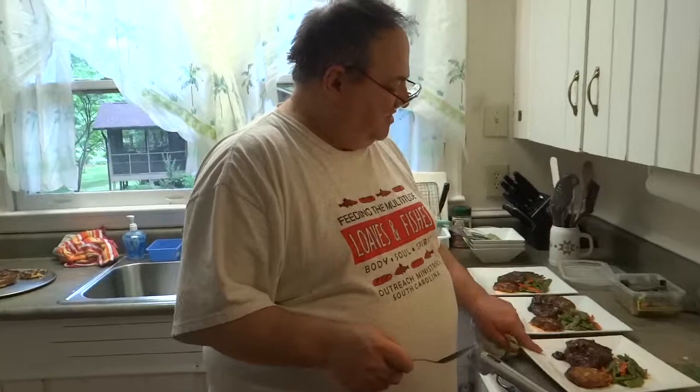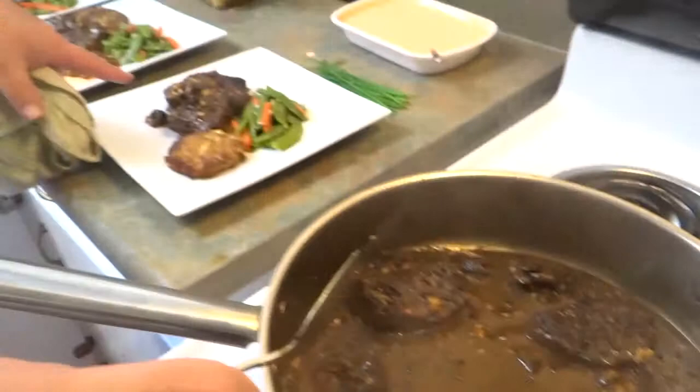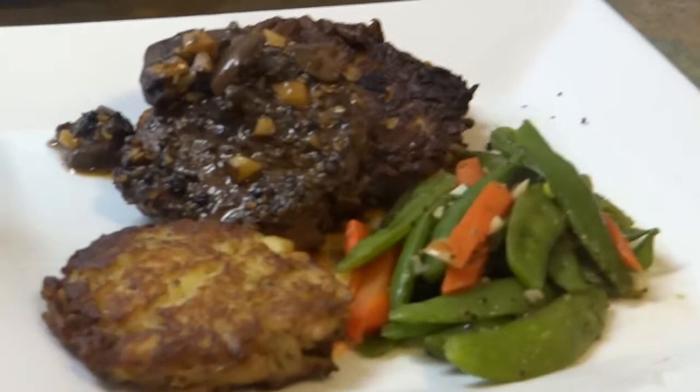Here we are back at the ranch for the final big operation of plating up the steak au poivre. You can see it's got a beautiful consistency, the sauce. The steak is done — we reheat it in the oven. The potato pancakes, beveled them, beveled the beef over that. Off camera, I sautéed up some fresh sugar snaps and carrots and garlic and olive oil and a little butter.